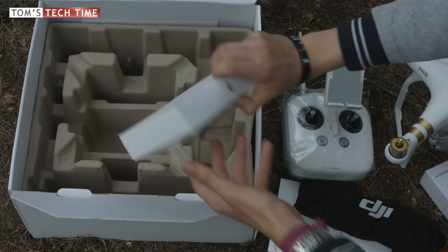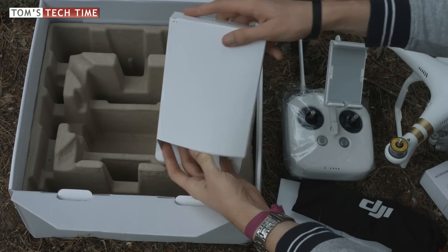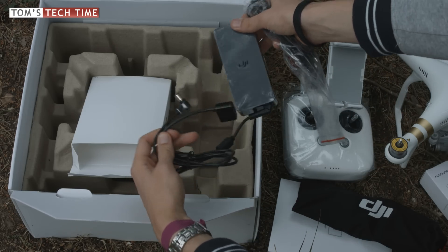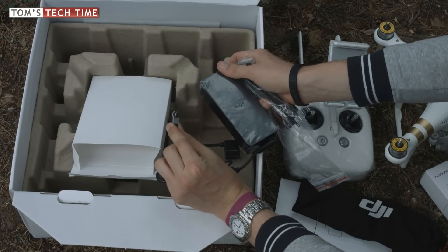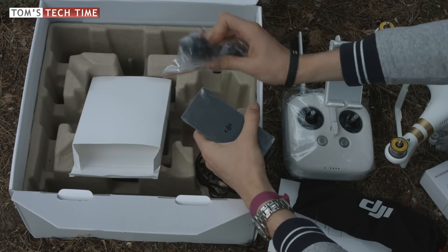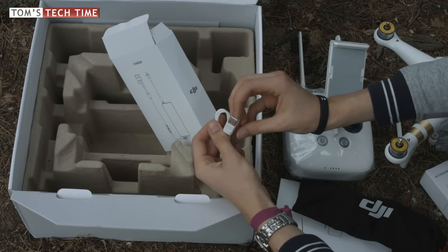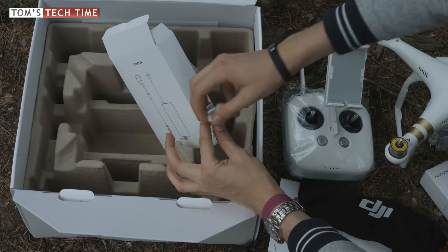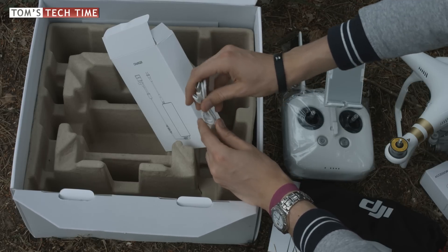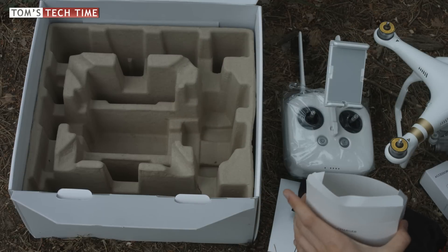Finally, there's a box labeled 'charger' — and yes, there's a charger in it. The charger looks very similar to a laptop charger. One end charges the remote control and the other end charges the Phantom's battery. Also included in the charger box is a cable that connects the remote control to your iPhone or iPad — that transfers the video signal from the transmitter to the phone and the app, so you can see what's happening in the sky.